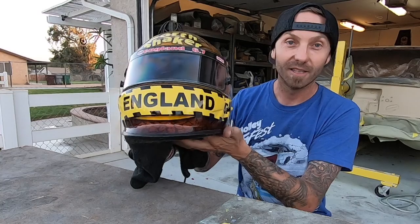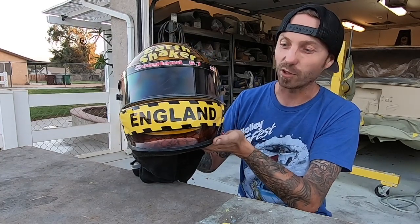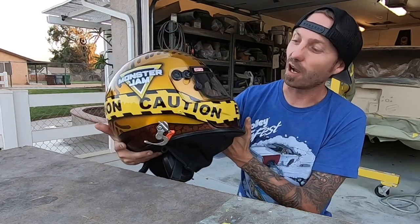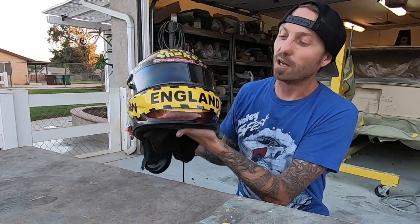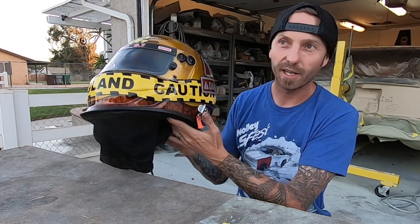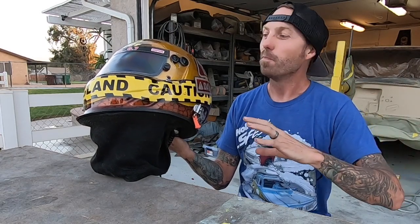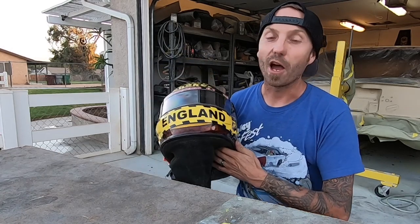Their last name happens to be England, and you'll notice right across the front it doesn't say 'caution' — it says 'England,' which is the driver's last name. If you cruise around the side, it's basically caution tape that wraps all the way around the back. We went with the caution tape and the road signs because his truck is a giant dump truck, so it has a construction theme.